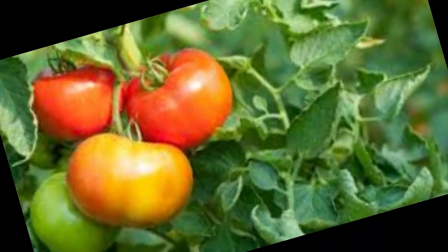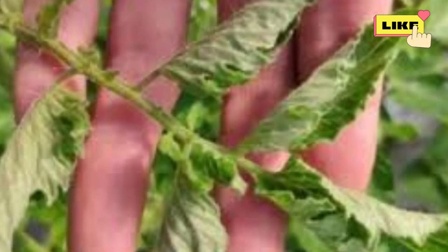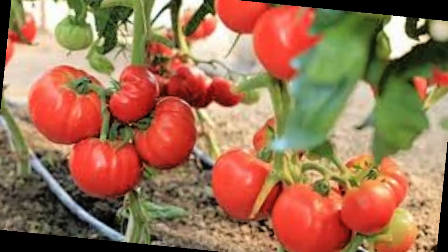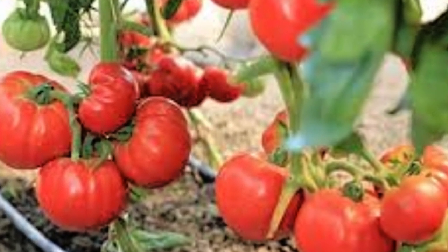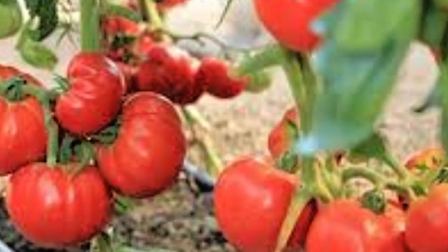How often do you feed your tomatoes? Why do the leaves curl up? There can be several reasons, but the most common are potassium and calcium deficiency — the plant loses its balance and the leaf curls inwards. Uneven watering, sometimes dry land, sometimes flooded, too much sun or wind cause stress, and the leaves protect themselves by bending.